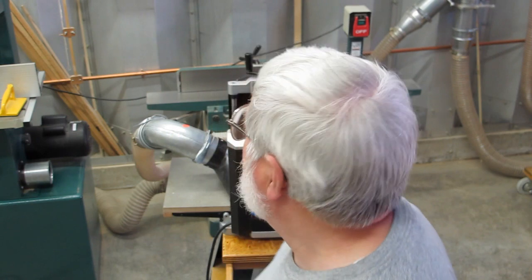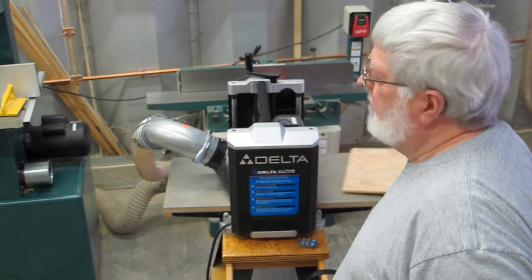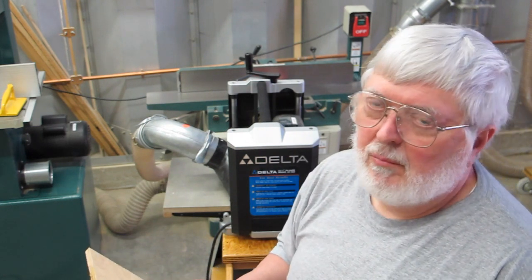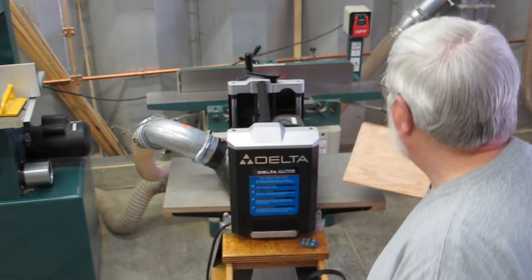Murphy is alive and well and lives in my shop today. The camera quit in the middle of the planing, so most of this I've already done. I only have like one more pass to go through the planer. He didn't miss anything — it's just a lot of noise. We'll try it again.